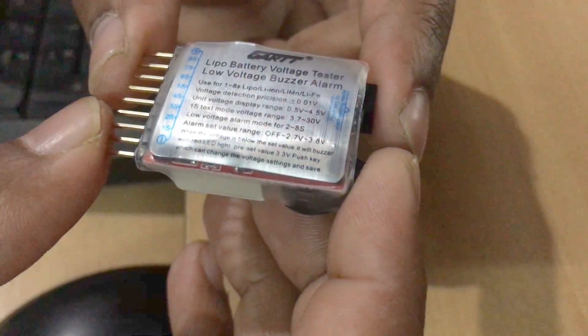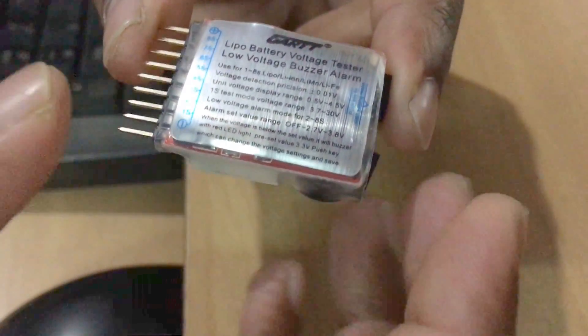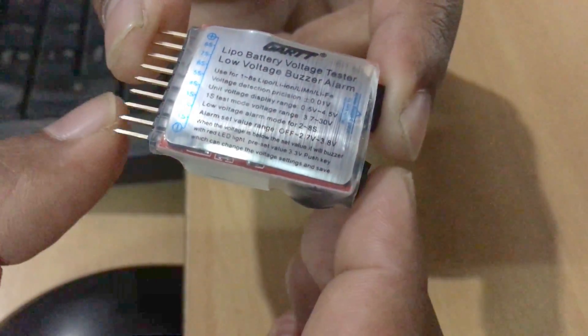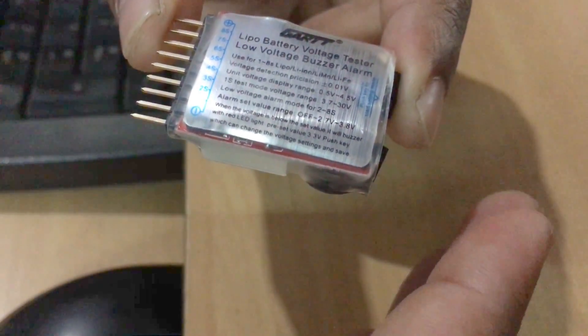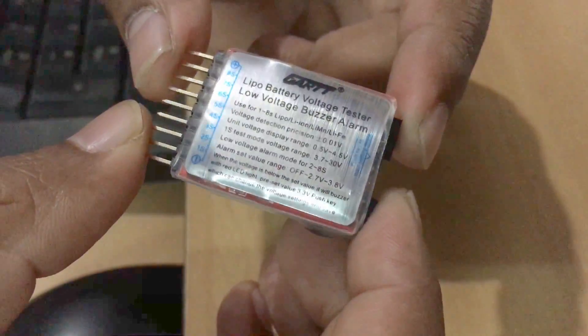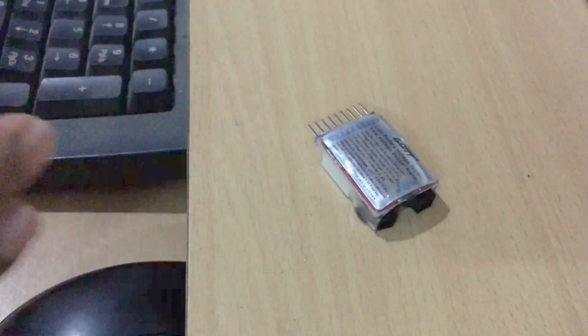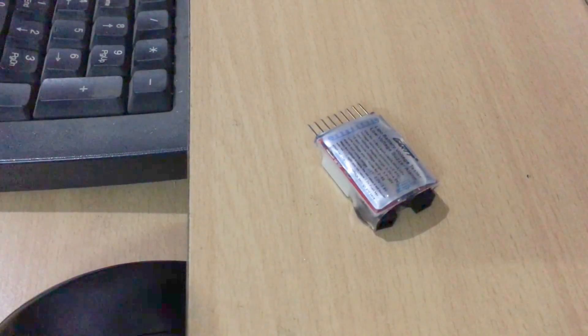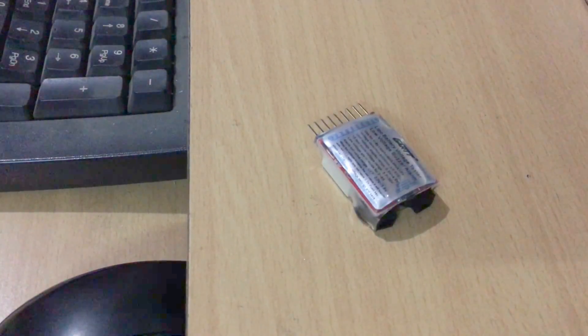The low voltage buzzer value is by default 3.30 watts per cell, but you can change it. The value can be set between 2.7 watts to 3.8 watts. The concept is: when the voltage of any cell drops below that defined value, this device will raise the buzzer. This device also allows you to turn off the low voltage alarm feature, which is definitely not recommended, but it still has that option in case you want to turn it off.